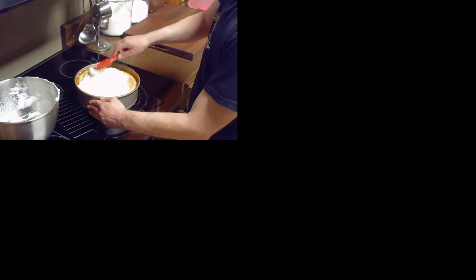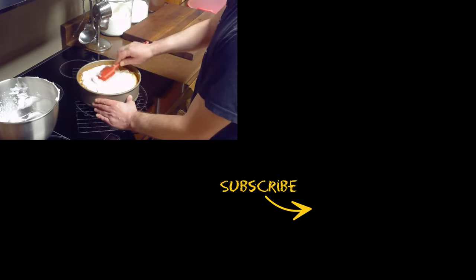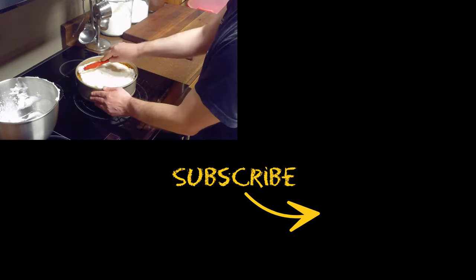I hope you enjoyed this video. If you did please give it a thumbs up and subscribe to my channel for more delicious recipes like this one.